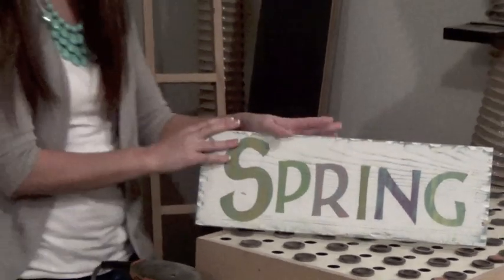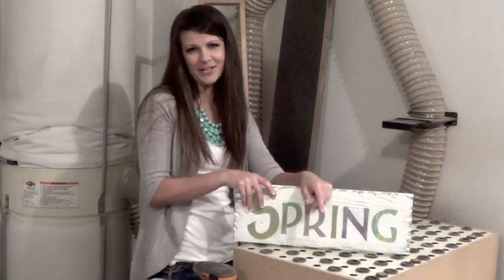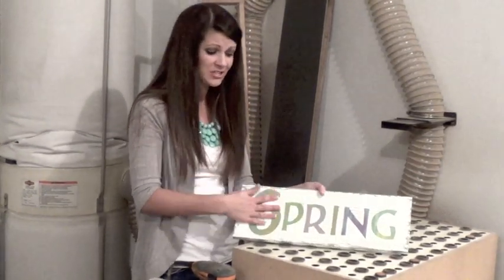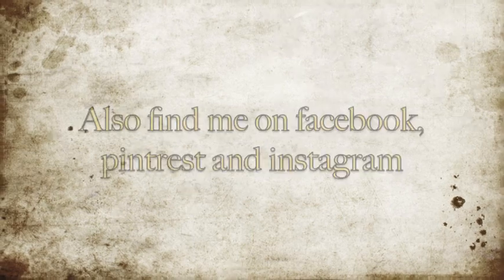If you like what you see, make sure you go to my blog on thelumberlady.com, like me on Facebook, Pinterest, and you can check out some other videos on my YouTube channel. Thank you.